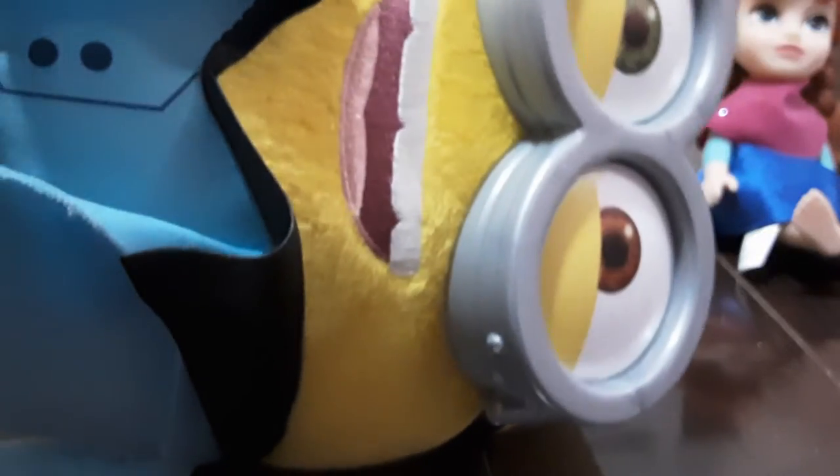And you press the button, it plays a song. And there's a button at the back. And when you do this, it puts it on a different mode. And then I can have my minion. It's just music. But when I grab my minion, look.